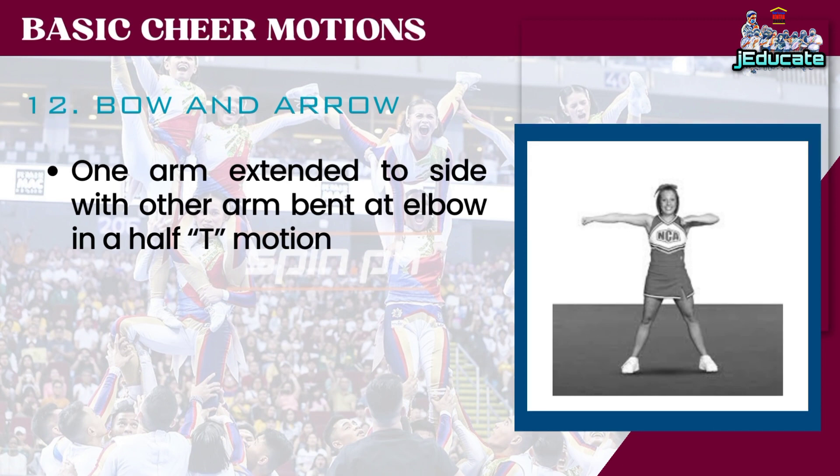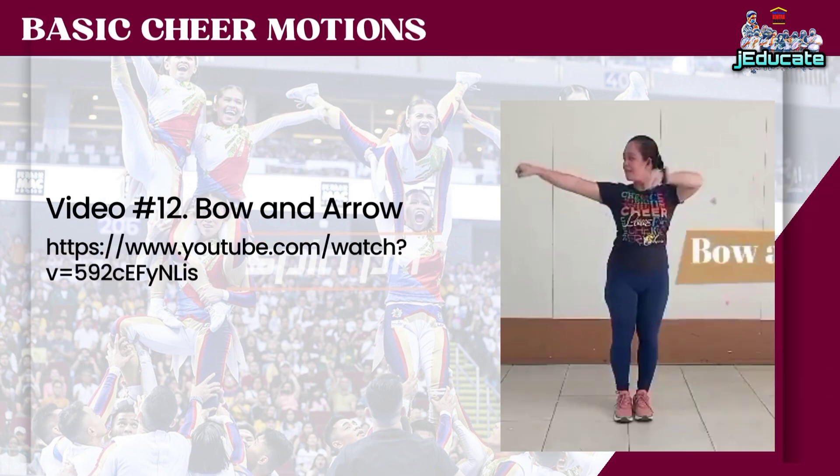Buckets. One arm extended to side with other arm bent at elbow in a half-T motion. Number 12: Bow and Arrow.